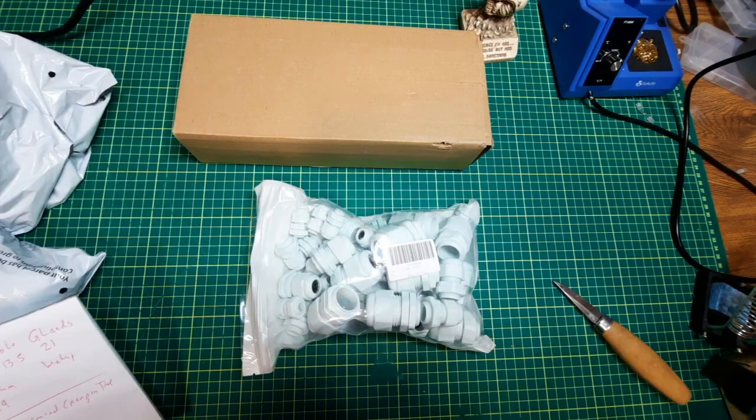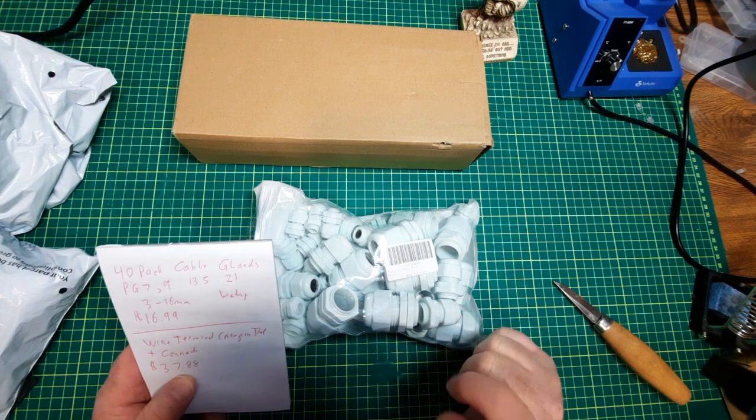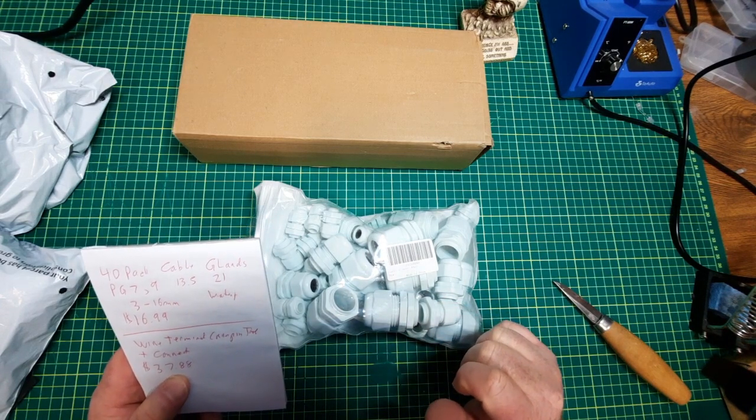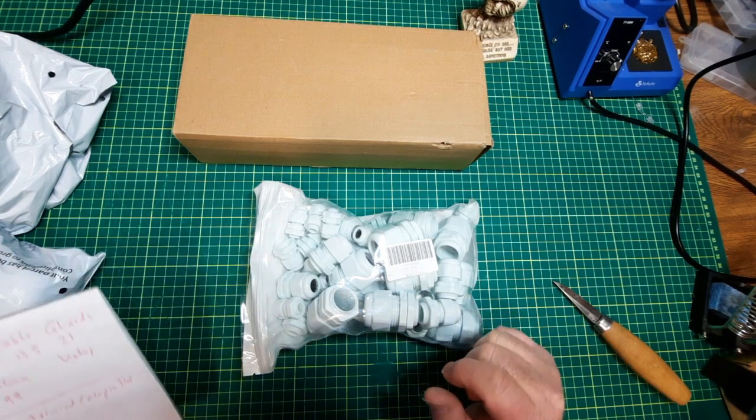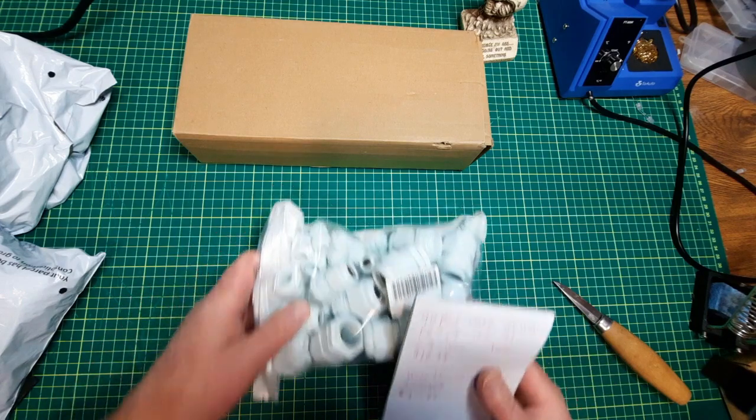Let me just pause this. I've got my notes. Cost me $16.99. There's 4 sizes and 10 of each. And I'll be going outside and I'll show you how I'm going to use these.